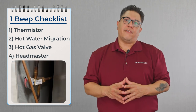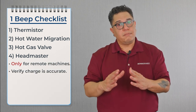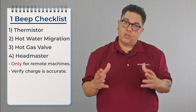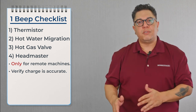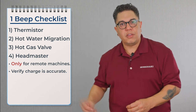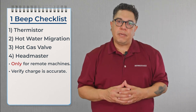After checking the hot gas valve, we're going to move over to the headmaster. The headmaster is only for remote machines, and before diagnosing it we need to confirm that the charge is accurate, because a low charge will make that headmaster bypass. The problem causing this one beep alarm is that the headmaster is bypassing when it doesn't need to, sending all that discharge gas straight into the evaporator and superheating it.